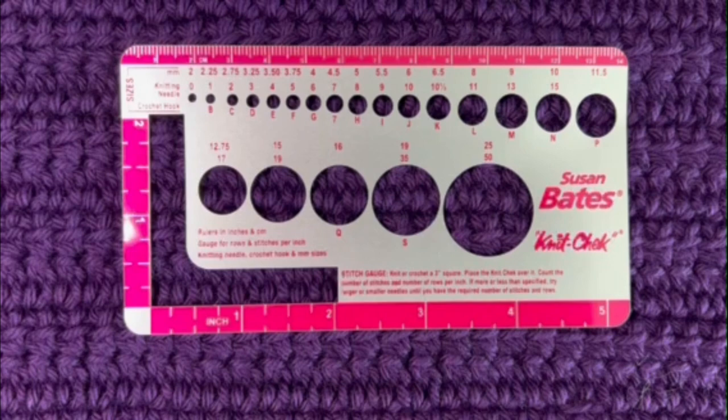Now that I know that information, I can go back and look at the designer's pattern and compare gauges. If I'm too big, I can drop down a hook size; if I'm too small, I can go up a hook size. Or I can adjust the number of stitches I use — there are many different ways to handle this.